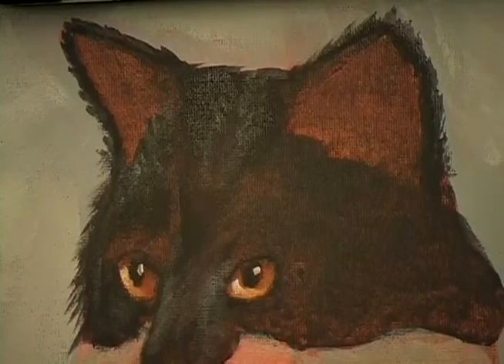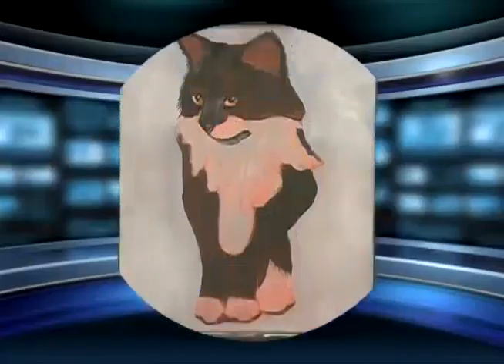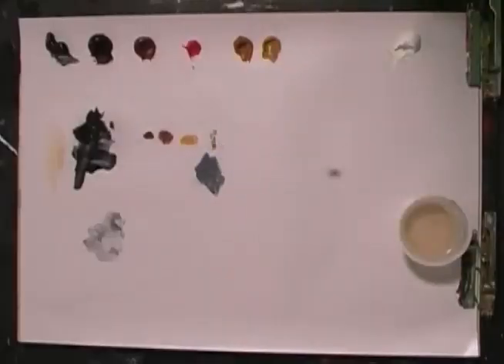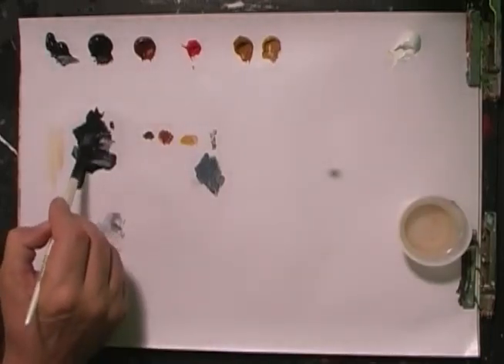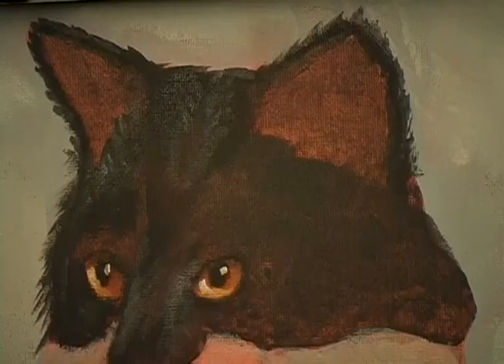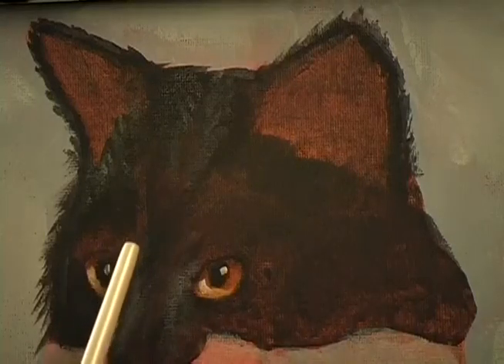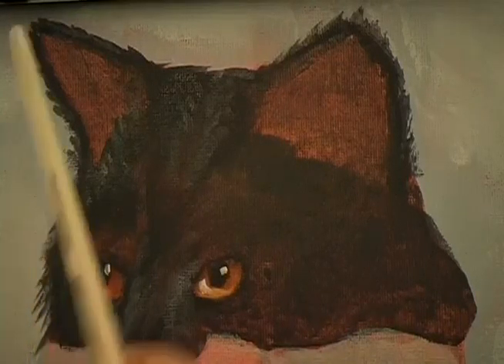Fancy is turning out to be pretty fancy, isn't she? Let's go ahead and step back and see what we've got. Next thing I'm going to do is grab a little bit more of the medium and some dark. Let me show you what's happening at Fancy's eyes — I kind of went over it quickly. On the left side, you see that lighter black and the darker one?